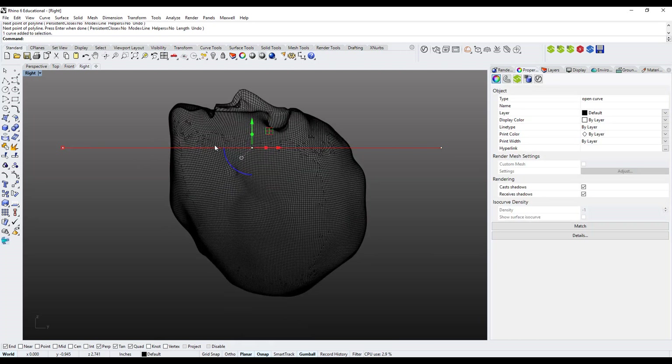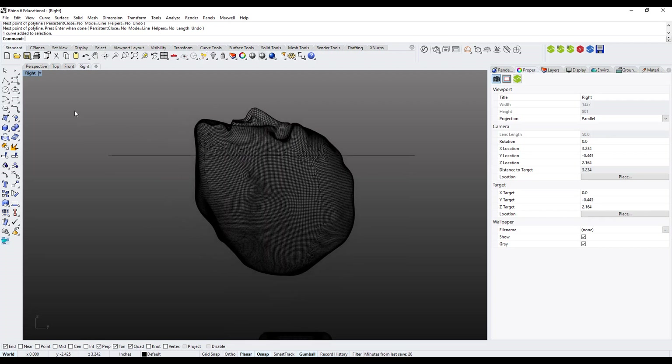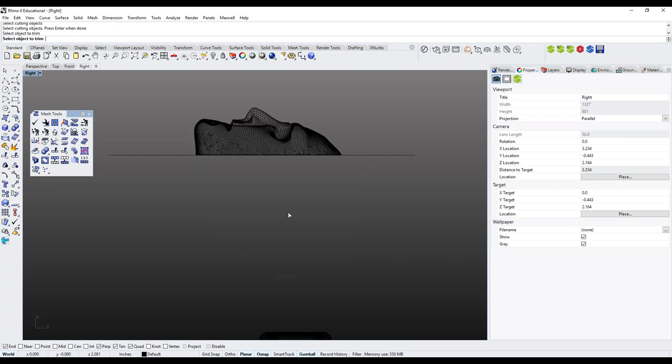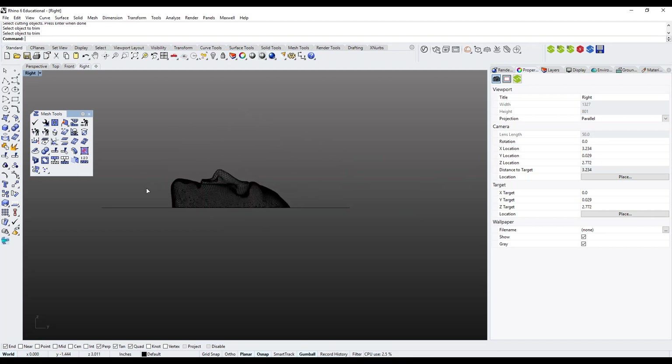I have my line positioned where I want it. I'll use the Mesh Trim tool — the regular Trim only works with NURBS surfaces, so I expand the mesh toolbar where I find Mesh Split and Mesh Trim. I click Mesh Trim, select the line as the cutting object, press Enter, then select the bottom part of the skull below the line to trim it off. It does a neat job.